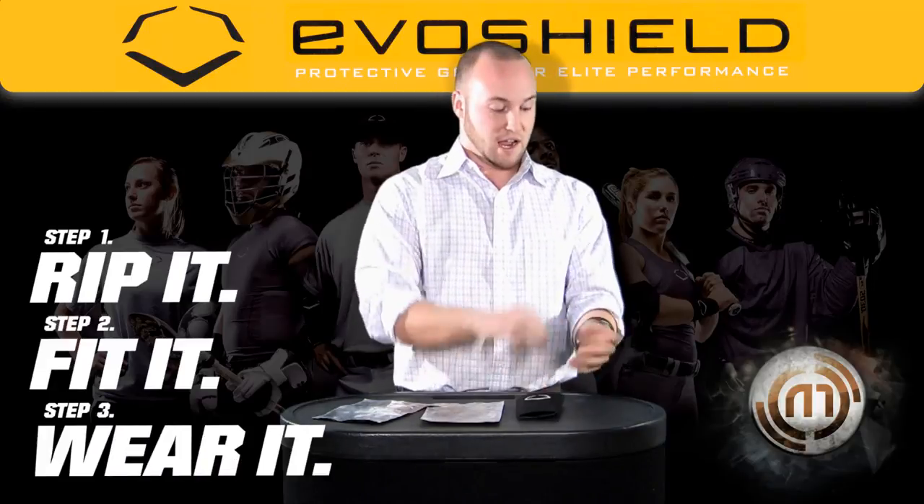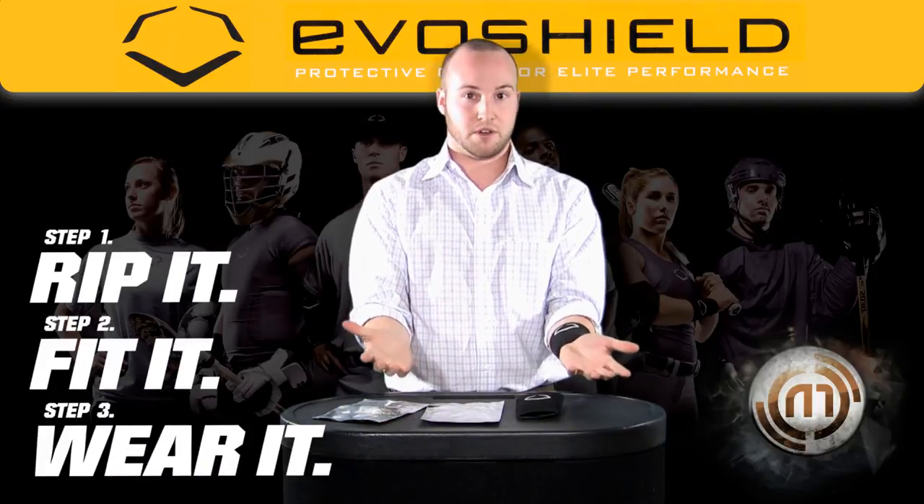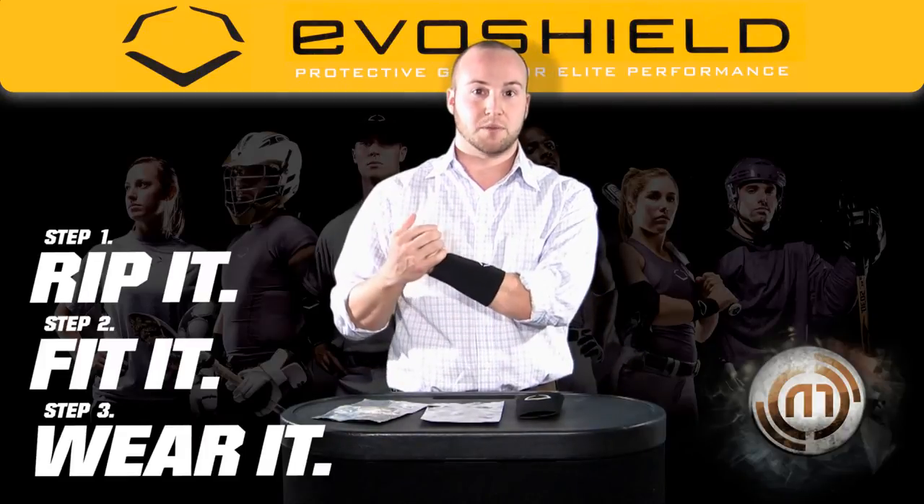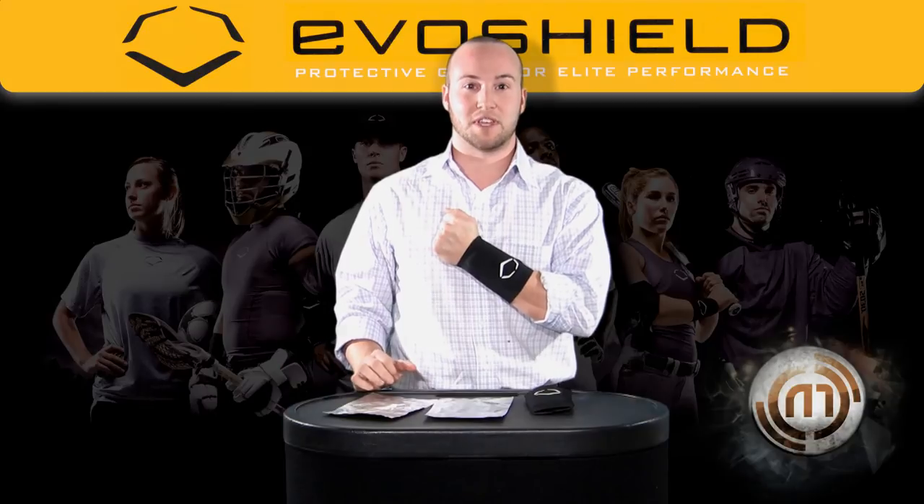Once on, it takes about 20 minutes, and the shield can protect you from the inside, whether you're a catcher or an infielder protecting you from bad hops, or on the outside for when you're batting to protect your wrist. This is the EvoShield Protective Wrist Guard for baseball.